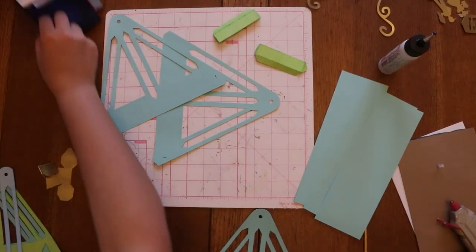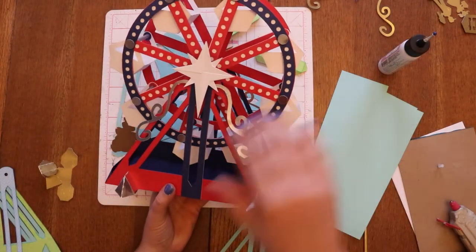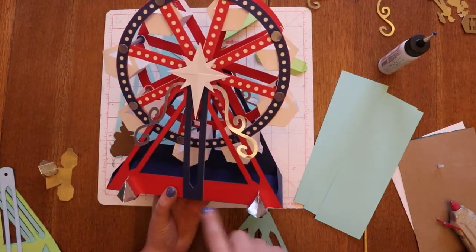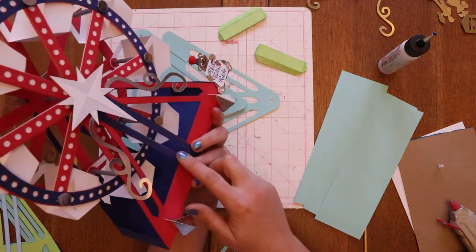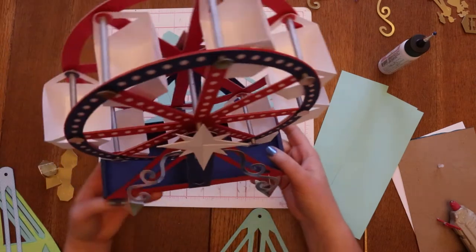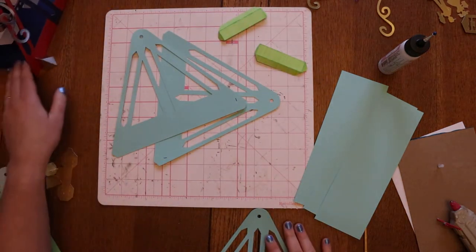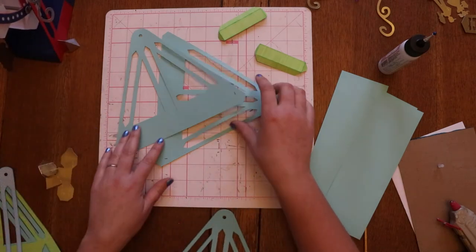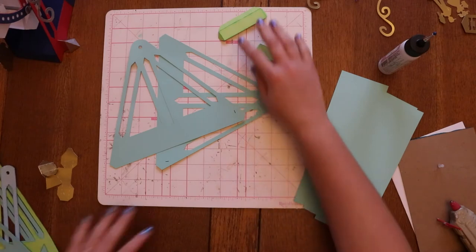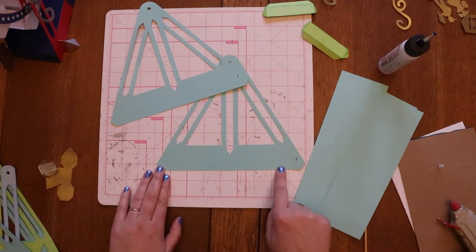The second half of putting together the Ferris wheel — now that we have the wheel itself done — is this base piece. It's just a triangle, a rectangle bottom, and then the same triangle structure on the other side. And again, we have a bunch of layers to make it nice and strong.